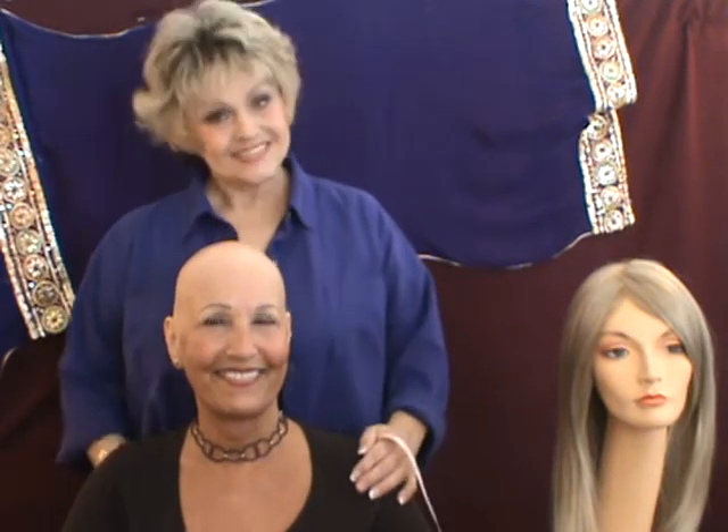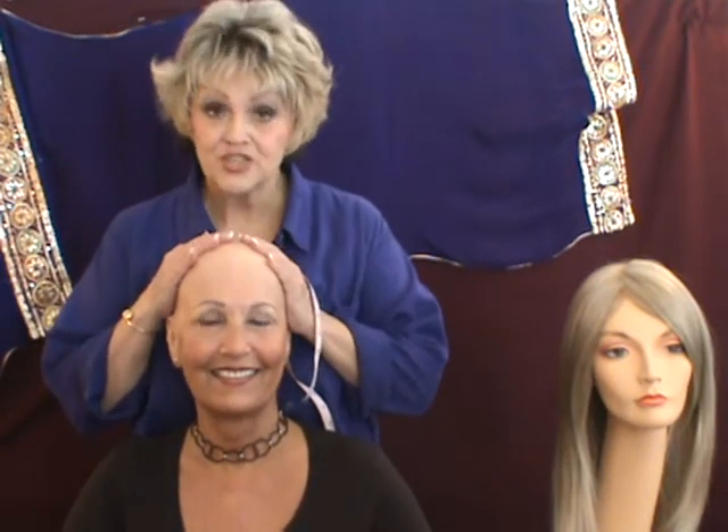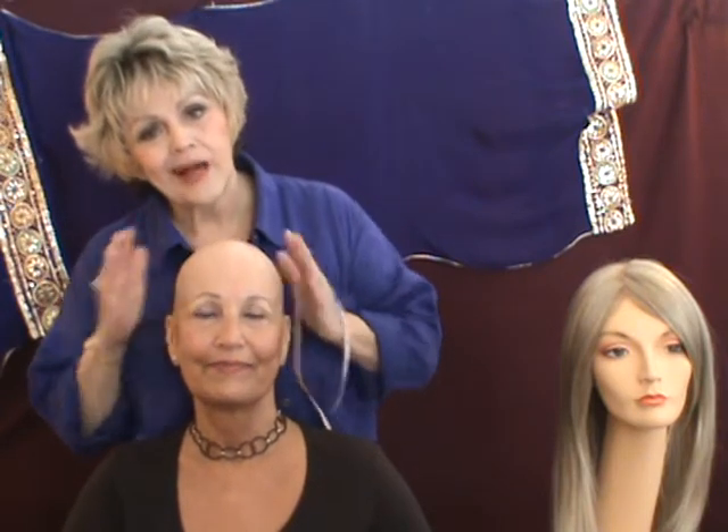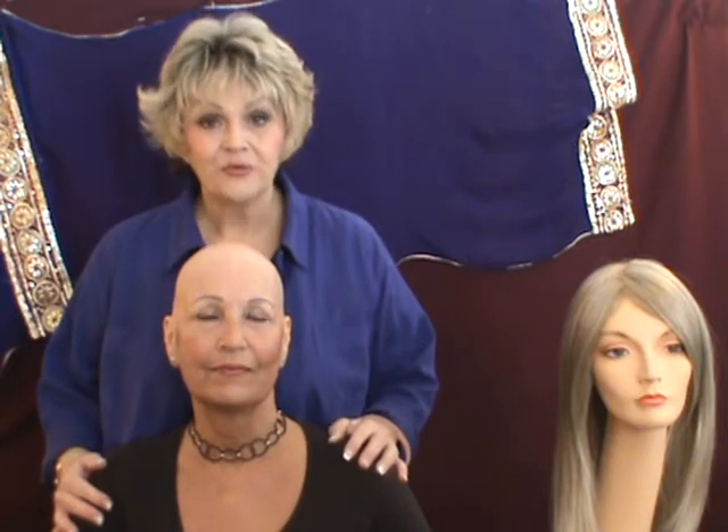Hi, it's me again. Today we're going to show you how to measure when your head is bald. This is my sweet friend and client Lorraine, and she has alopecia and she's agreed to do this video with us to give you the courage out there to accept your hair loss and get up, suit up, show up and move on.